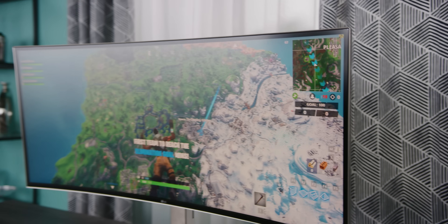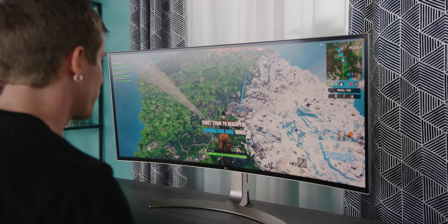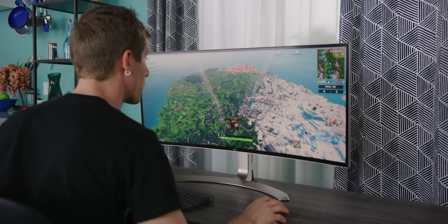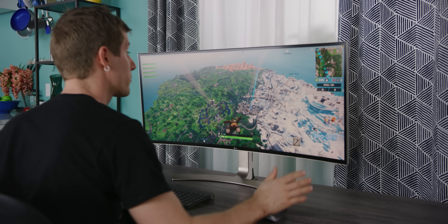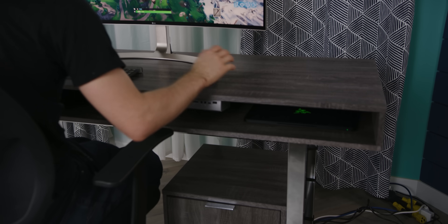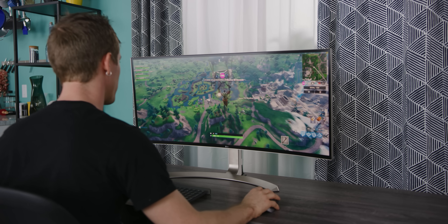Around 50 FPS at the lowest as we're falling. I could probably improve that by dropping a couple of things to medium, but overall very playable. And remember, this is at 3840 by 1600 resolution running off a laptop CPU. Super impressed.